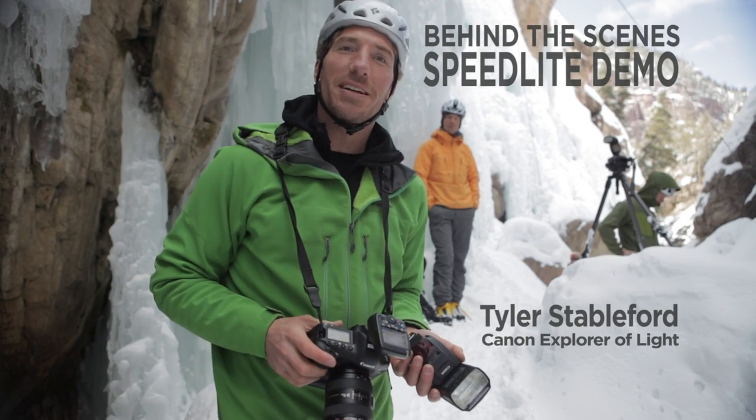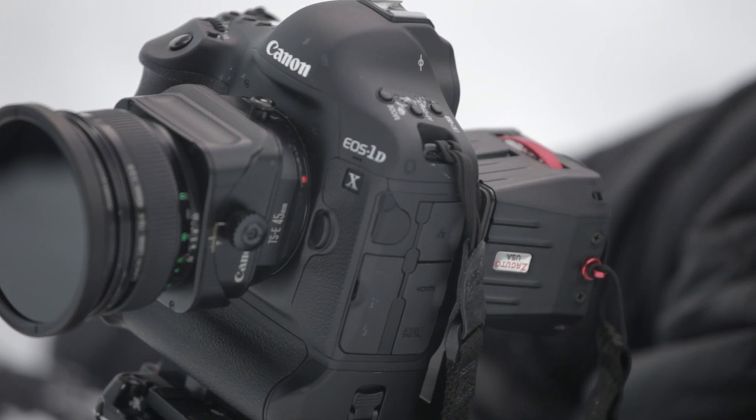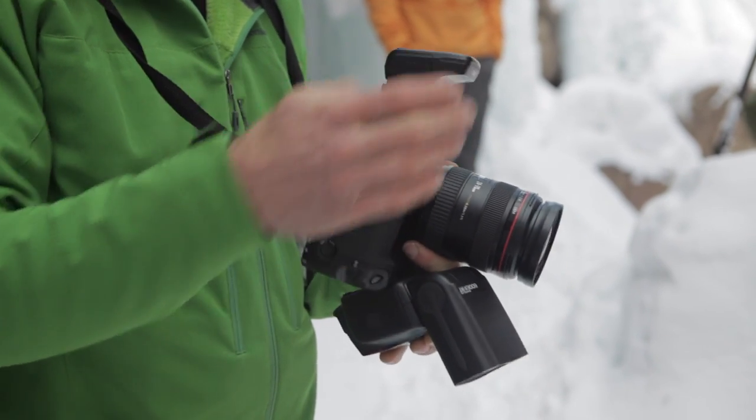Hi, I'm Tyler Stableford. I'm really excited to be here today. We're working with a couple of really exciting new products. We have the 1DX camera, as well as the new 600EX speedlights and the ST-E3 transmitters.